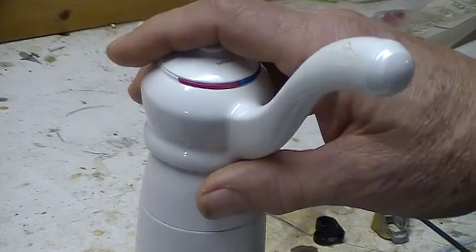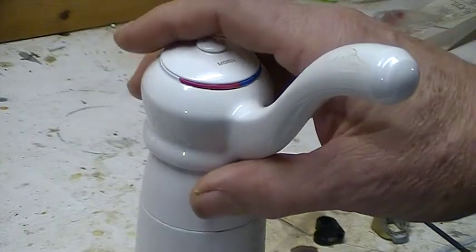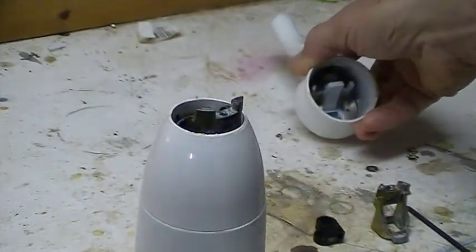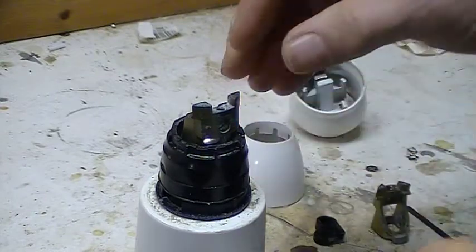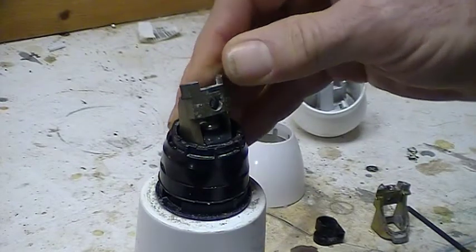But you can simply push back on the cartridge to make it stop. I've already removed the set screw on the cap so we can take this off and see what's happening. Then we remove this little collar, and this piece here — which is called the handle transition piece — is where the problem is.